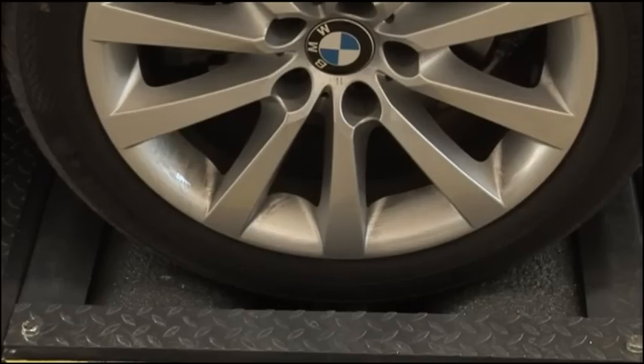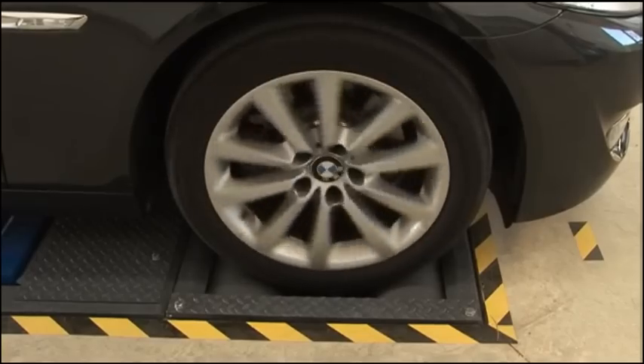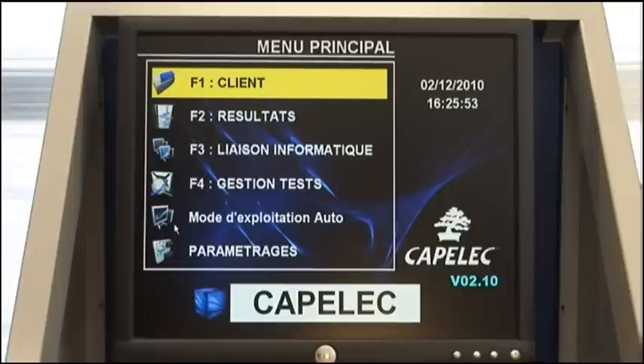Position the front axle on the brake tester. The test starts. The test result is displayed on screen.